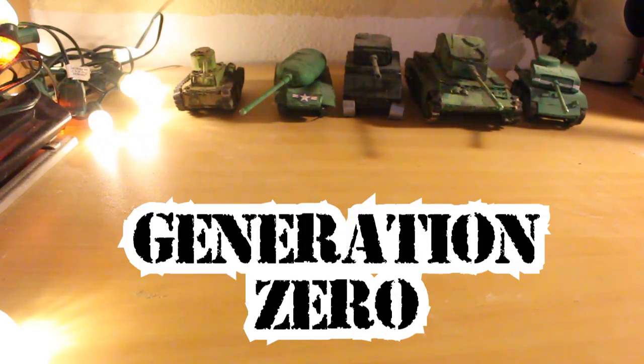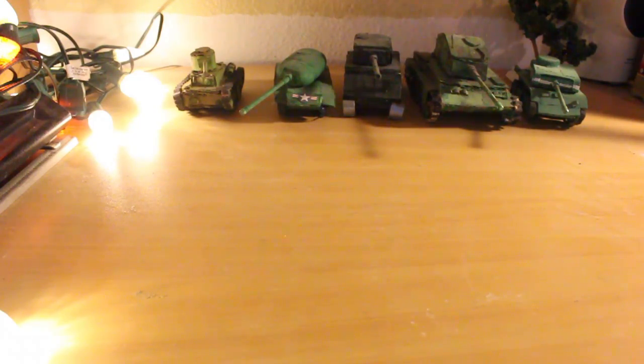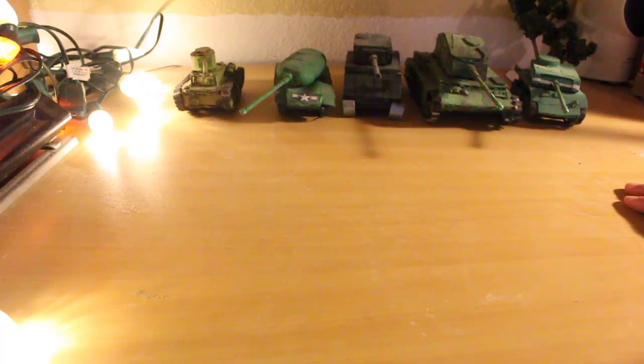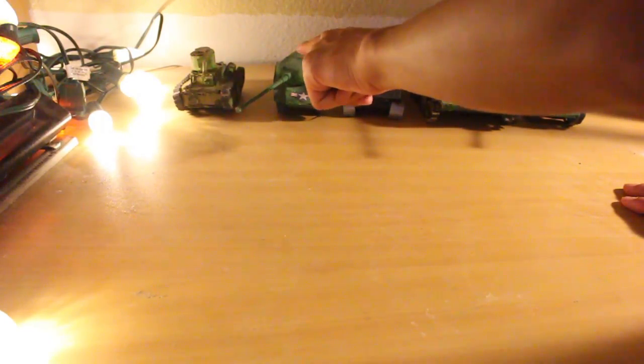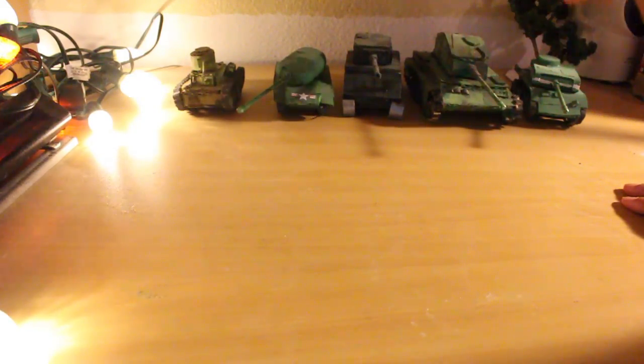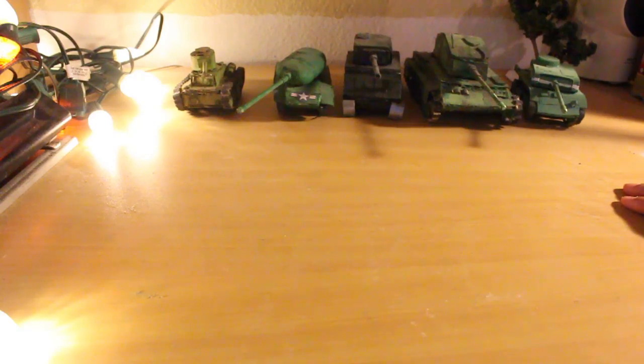This is Generation 0 cardboard tanks. The reason they are Generation 0 is because I divided each generation of tanks by their quality relative to their counterparts in real life. So, this is a Hago, this is an M26 Pershing, this is a Sherman, this is a Tiger II, and this is a T-34. Now, if you know your history, you can already see the problem. I already went over these tanks in my other tank collection video.